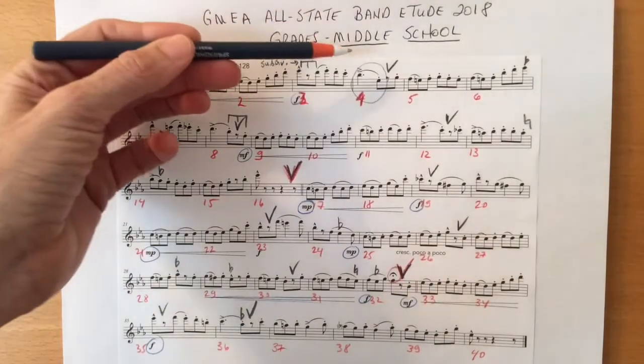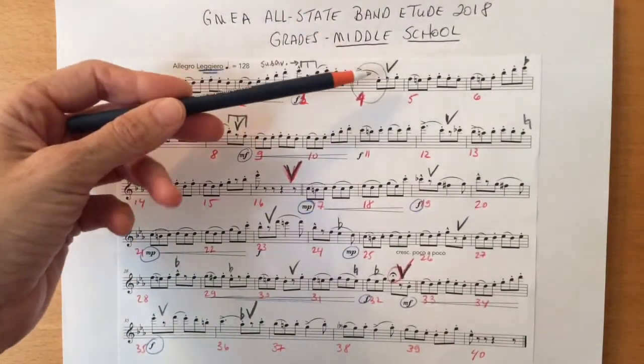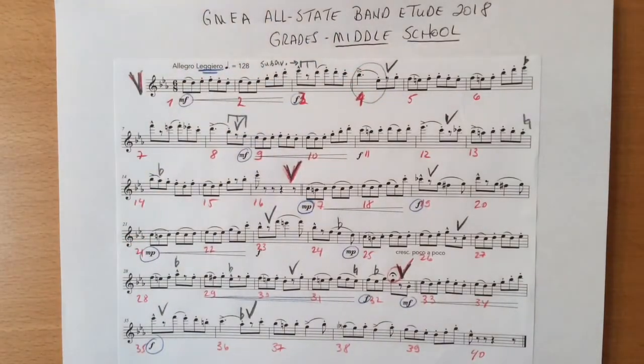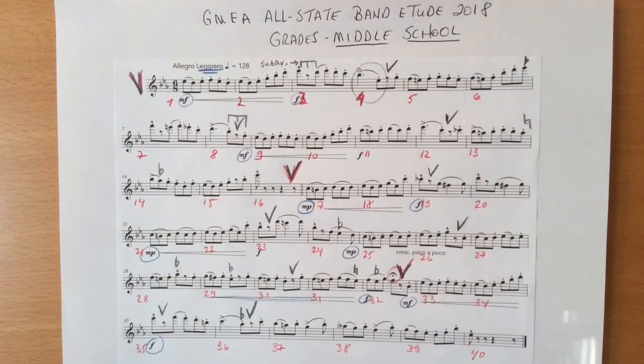In measure four, beats one to two, this is slurred into this. A note with a slur going into another note with a dot under the slur means that the second beat should be short but not tongued. This is a fast cutoff but done with the air and not with the tongue. I will demonstrate bar four. The staccato is cut off, done with the air and not with the tongue. This appears many times throughout the piece.